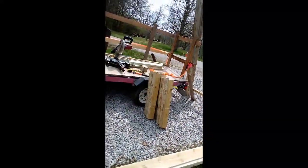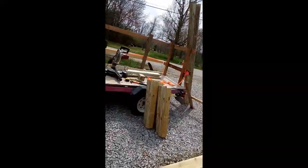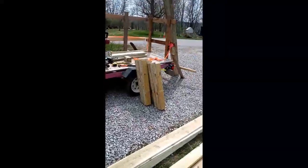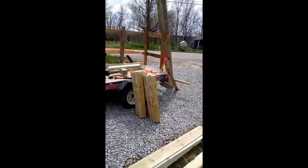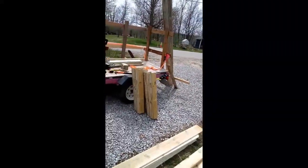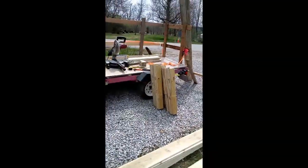I got six of the legs cut and I'm going to cut a couple more and get started on this. Instead of going through it step by step, I've been told many of you just like to see the end product, and then I'll show you pictures of how it was done. So here we go.